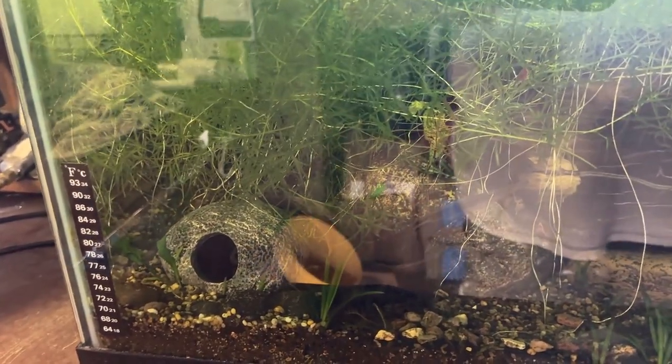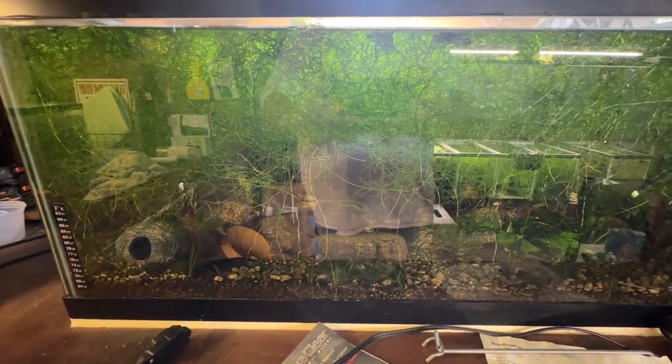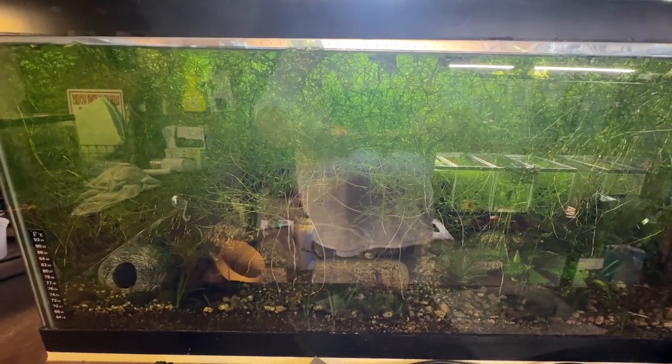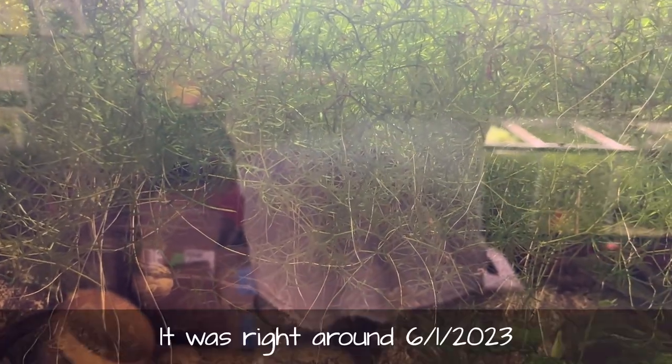They've got an original spawn and the lights aren't on yet. There's one female here and there's another one. There are two in here that when I captured all of the rest of their original spawn, two stayed behind — it wasn't so much by choice as they eluded me. I just sort of let them go and they've kind of been acting like dither fish with Bob and Carol. The original spawn's got to go back — I'll note it on the video — it's got to be about a year old.